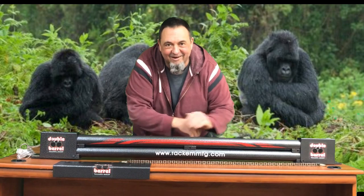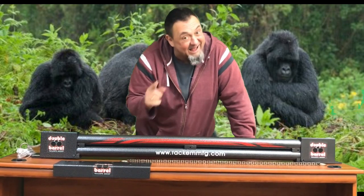You're not a gorilla. Get an RA27C double barrel at RackhamMFG.com.